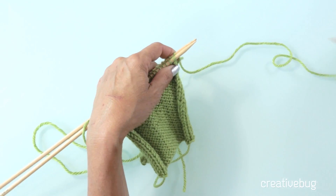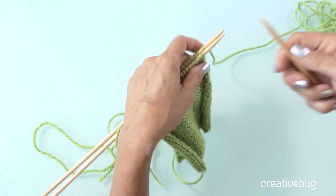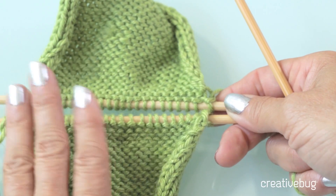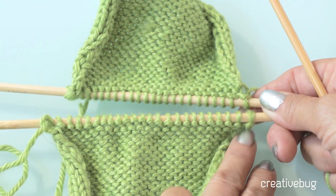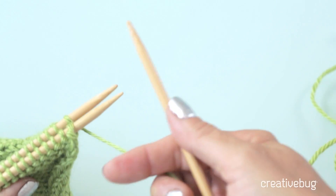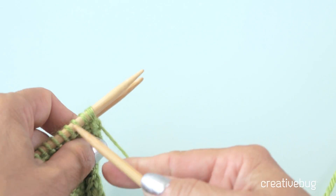The three-needle bind off is one you can definitely do if your yarn is still attached to one of those pieces of fabric, as in this case. Make sure that both pieces of fabric are on your needles — at one point you would have finished one and put it on a stitch holder, then transferred it back onto a needle. Then you need a third needle, because it's called a three-needle bind off because you need three needles.